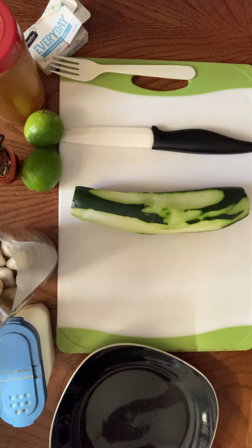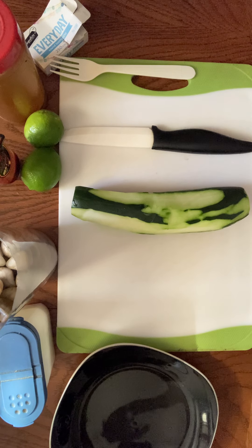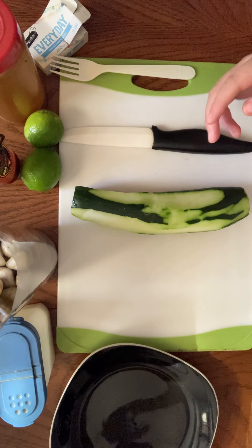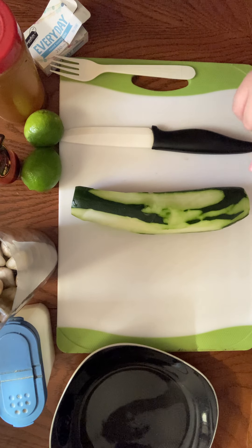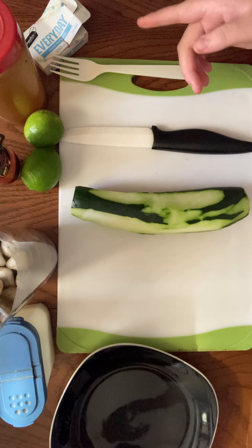What's up YouTube! Today we're gonna make some pepinos with chile on a hot summer day like this. All you need is pepinos, chiles, salt, lime or lemon, a cutting board, a knife, a plate, a fork, toothpicks, and napkins. That's it.